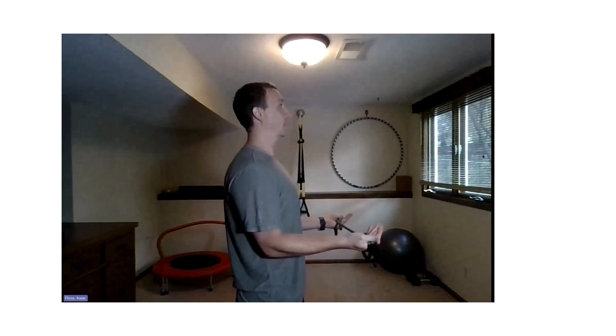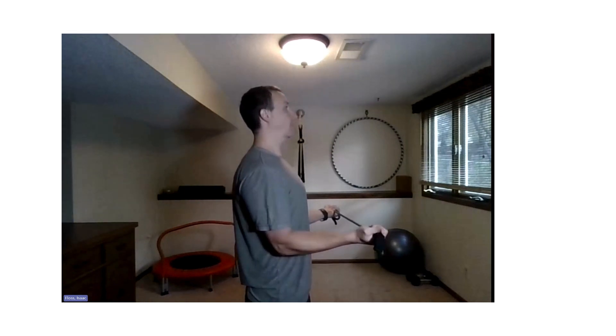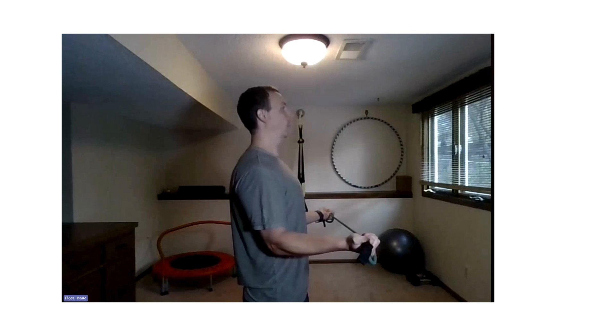Chest is open, chin tucked back. Hands should be at 90 degrees — act like you're holding two trays of food, then bring them out with elbows bent at 90 degrees, slowly back in. Let's do two more good ones: hands out, back in, hands out, and back. Relax — roll those shoulders out.